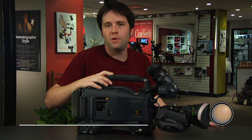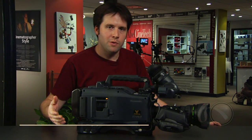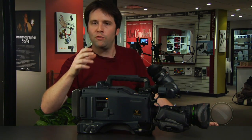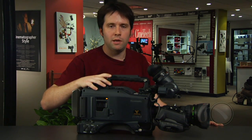Hi, I'm Andy Shipsides from Able Cinetech in New York, and today I get to show you the brand new HPX 2700, or the Panasonic Varicam. This is a successor to the original Varicam and has a whole host of new improvements. There are so many new improvements that we're going to split this into two sections: the first being broad strokes, and the second being a fine camera tour going over the small details that really make a difference.